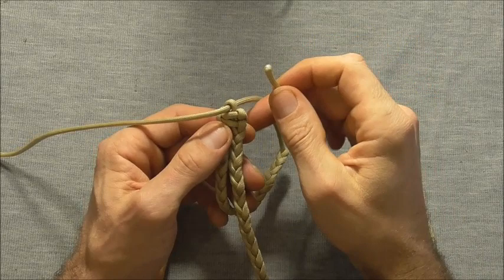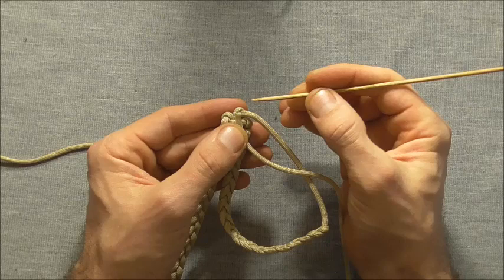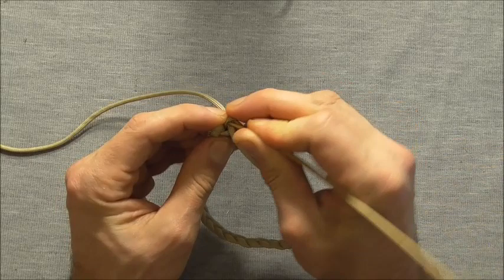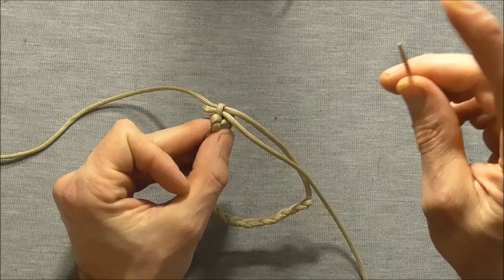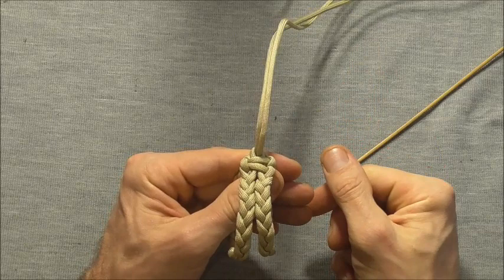If you don't have a lacing needle it's a little bit more fiddly but you can still get it done. What we can do is put the end right near that loop and then get something sharp like a skewer or a knitting needle. Just press it right at the end there and then try to push that through the loop — and try not to jam yourself with a sharp object. Push that through and then you can just pull the rest of that through as well.